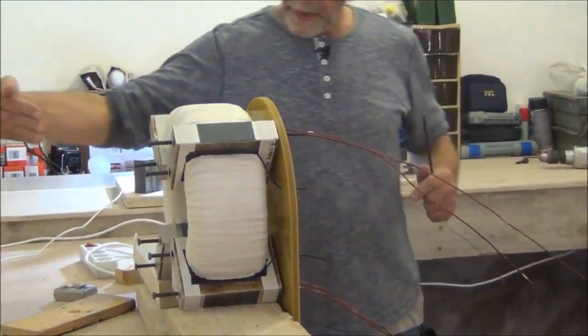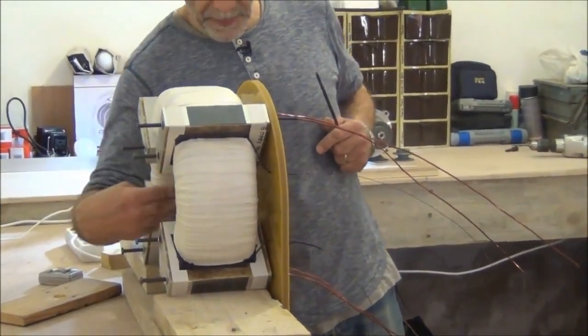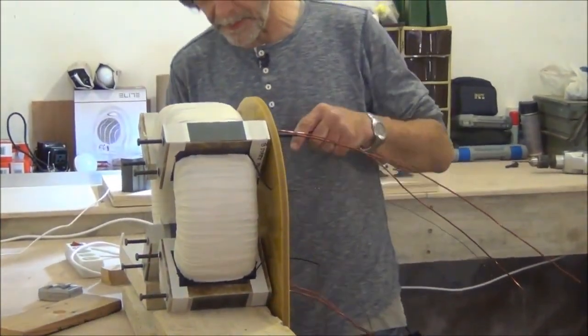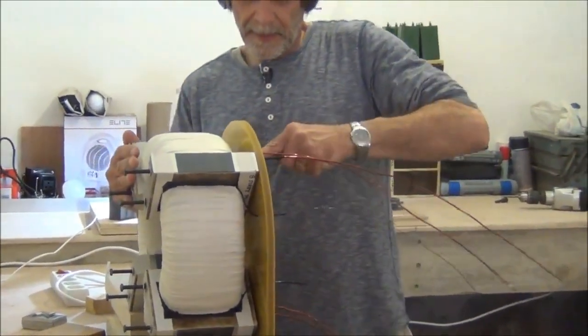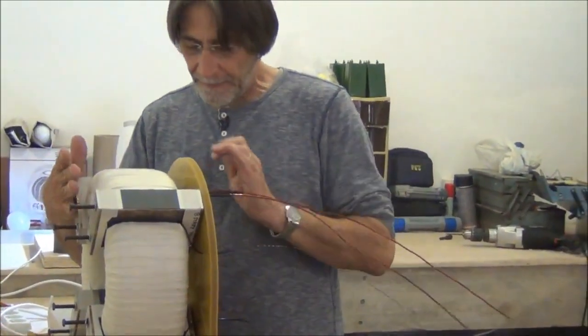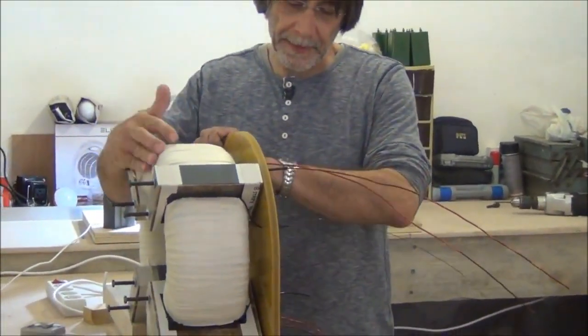We can just take the bearing out, and if I need to make the holes larger, we can do it from this side. So this should work out — we probably won't have to take this off again. We'll set these up one at a time.